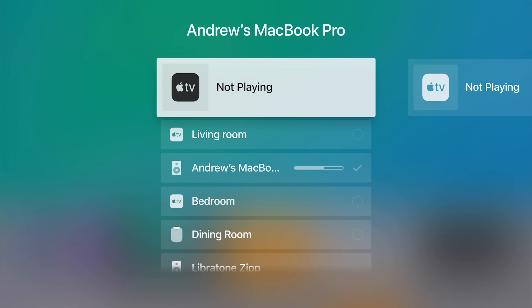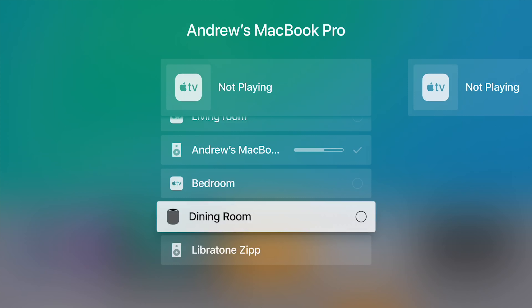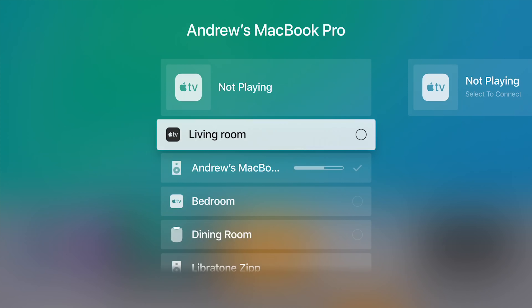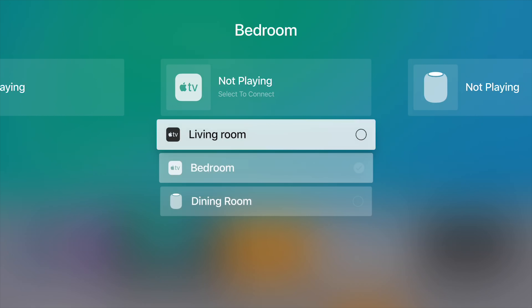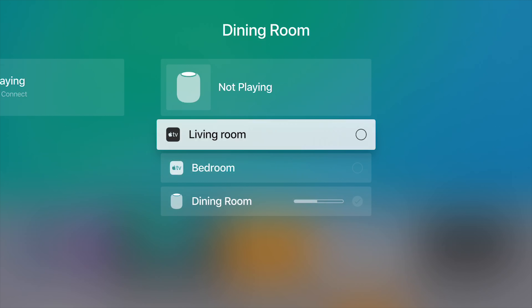One easy way to access all this AirPlay 2 stuff is just by holding down the play/pause button right from the home screen. This Apple TV is casting audio to my MacBook Pro as I'm doing a screen recording. But I can choose any different AirPlay 2 speaker, which has the circle on the right-hand side or a checkmark, and there are non-AirPlay 2 devices like the Libertone Zip showing up as well. I can jump between any of my AirPlay 2-capable devices, including my bedroom Apple TV and my HomePod, and send audio to any number of them.